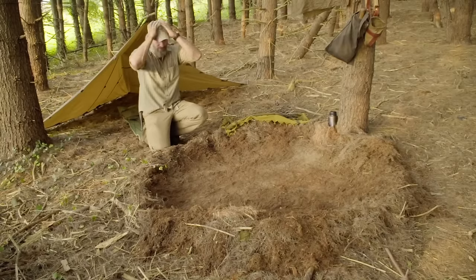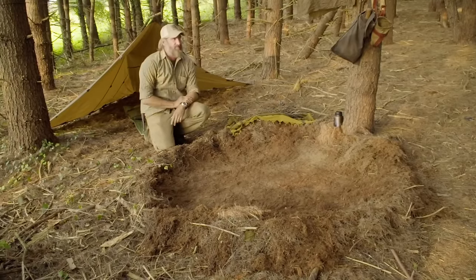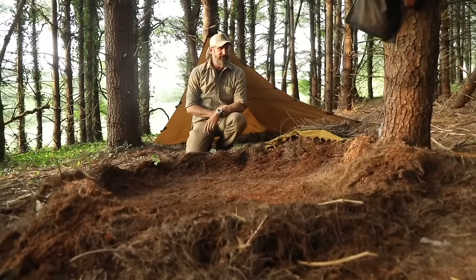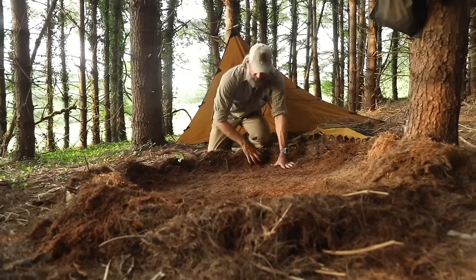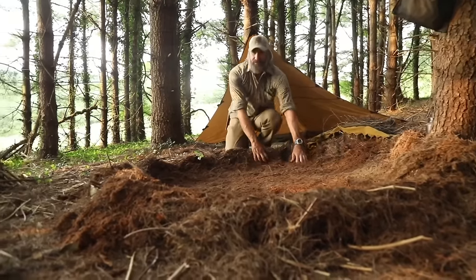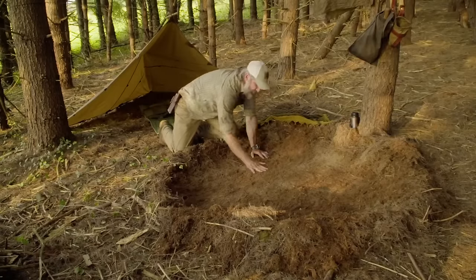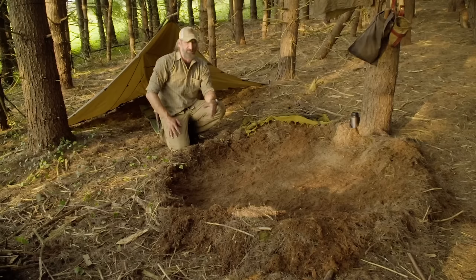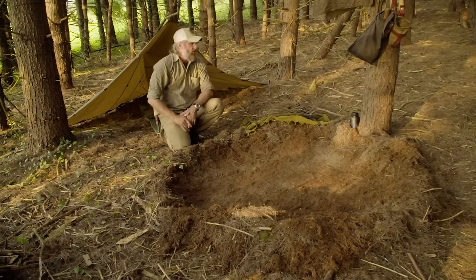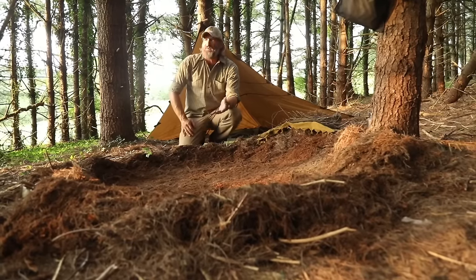Before I get started on this fire, I'm basically on a bed of white pine needles, so I took the time to scratch out a good three to four feet in diameter area, right down to the dirt as best as possible, to add a little more safety. The last thing you want to do is set your environment on fire when you're trying to survive.